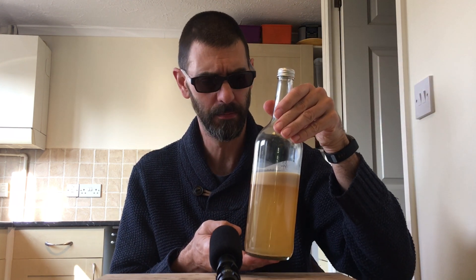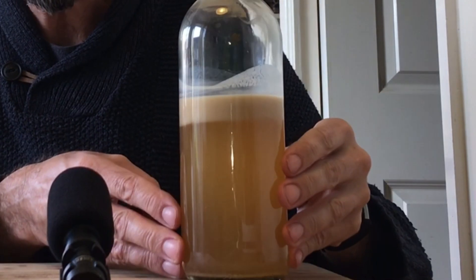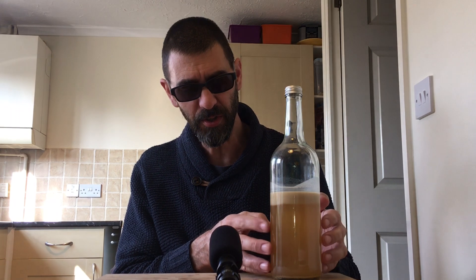We left the drinks overnight and now we're back in the morning to see what they look like. First up we have the gum arabic - that's definitely not worked at all. You can definitely see the separation happening again. It does look slightly more cloudy on the bottom but overall it has clearly not worked.